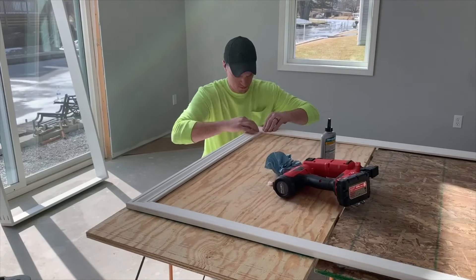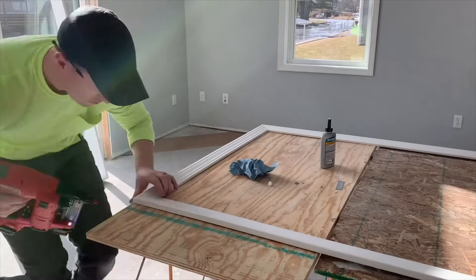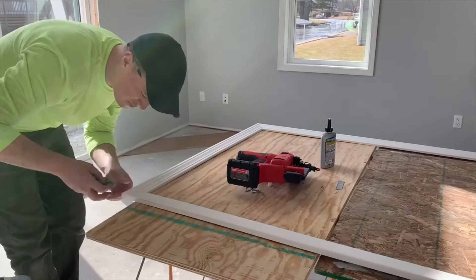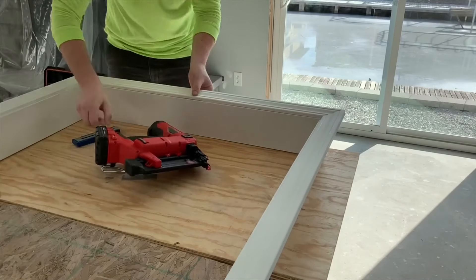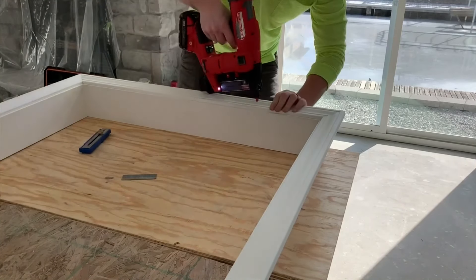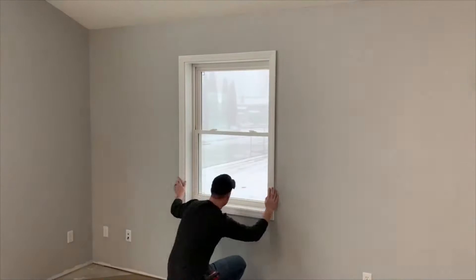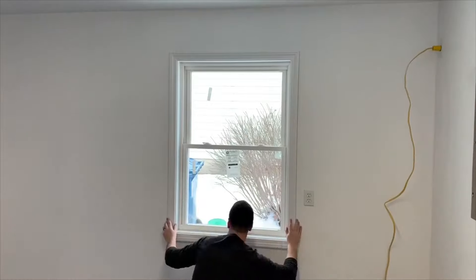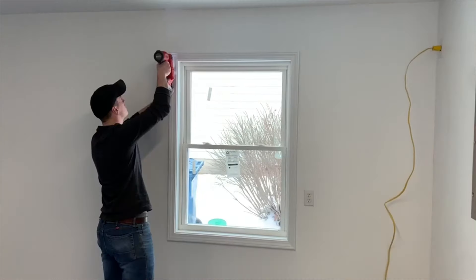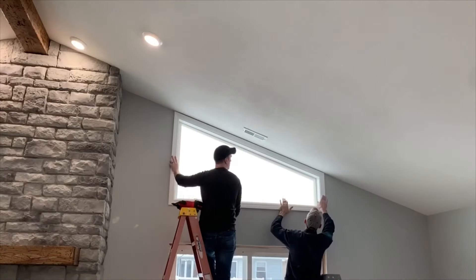Here's some real-life work action using it to trim out an entire house. I'm getting the window jam extensions and casing all pre-assembled, and then you can see it's just so quick and easy to bounce around from room to room getting them installed without having to worry about air hoses. Just nice and clean, fully set nails every time — it really is a joy to work with.